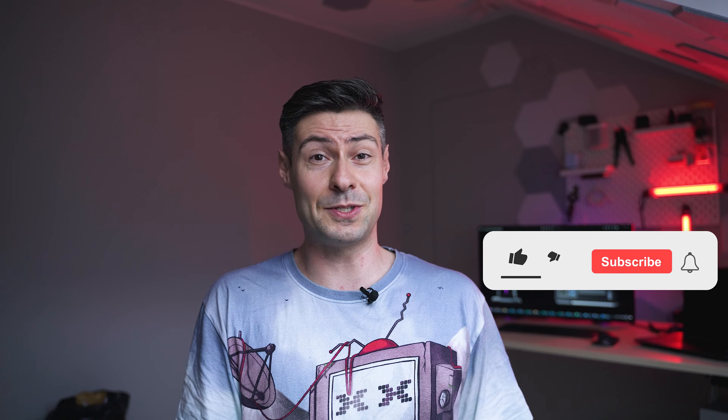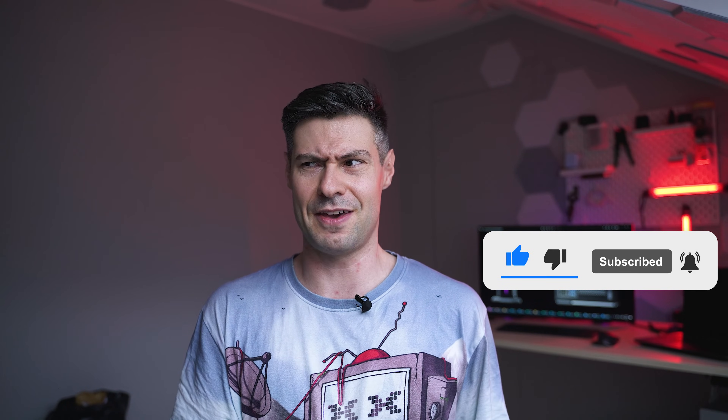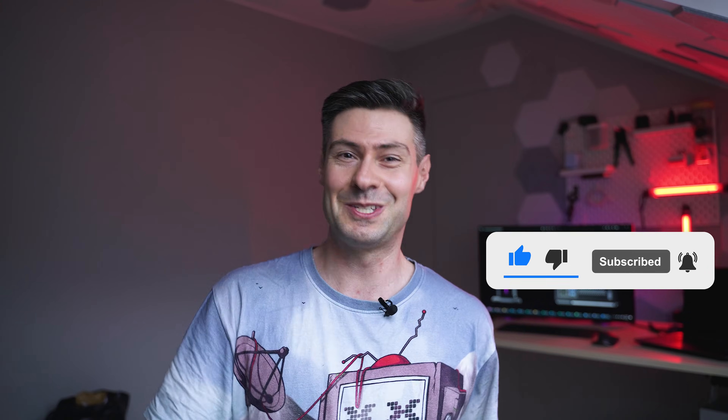That's been everything about this episode. Thank you very much for watching. I'm Michael, The Tech Mishka, and it would be really fantastic to see you again — so subscribe to the channel. See you soon, bye!